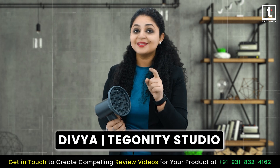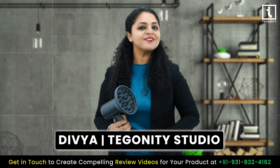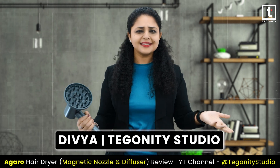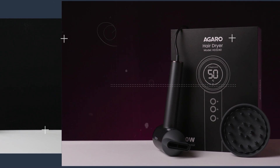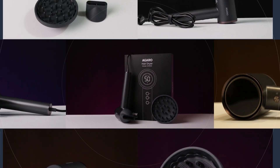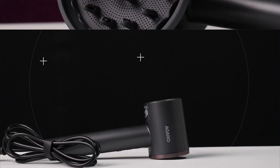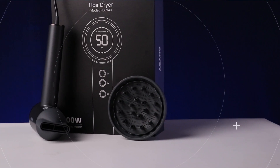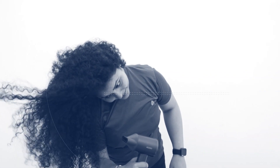Trust me, you won't be disappointed. Don't forget to like, comment and subscribe for more reviews and tutorials. Until next time, happy styling! See you next time!